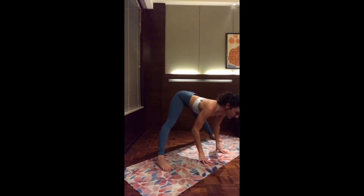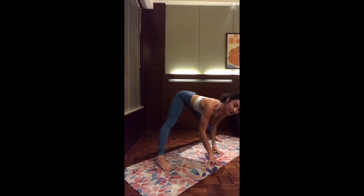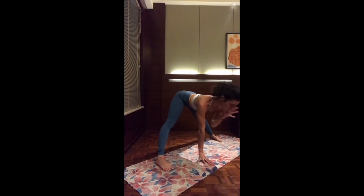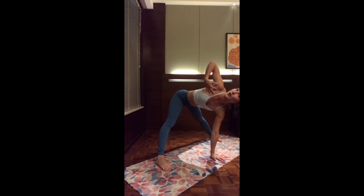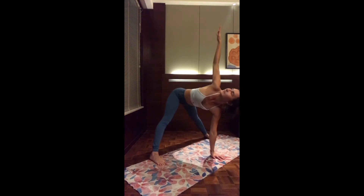You can even play around: inhale, coming slightly up, exhale, going a little bit deeper. As you inhale, halfway up with flat back, keeping the hands on the mat. Bring the right hand right underneath your gaze. And as you inhale, open up the left arm up, finding a twist. Keep shifting the weight forward all the way onto the toes. And exhale, slowly release.